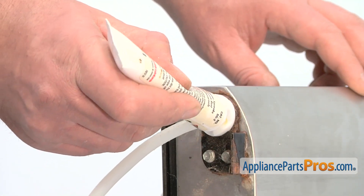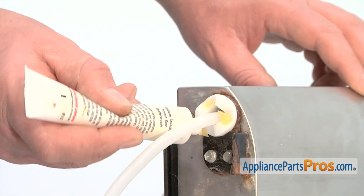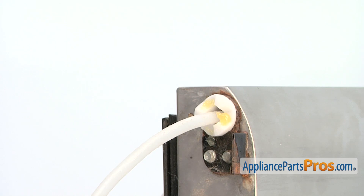Add a dab of grease to the new hinge bearing to reduce friction when opening. Afterwards, you can turn the freezer door upright.